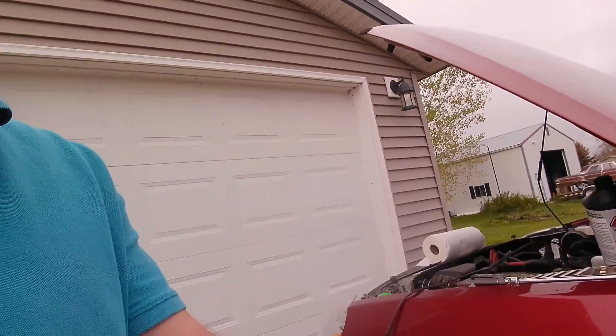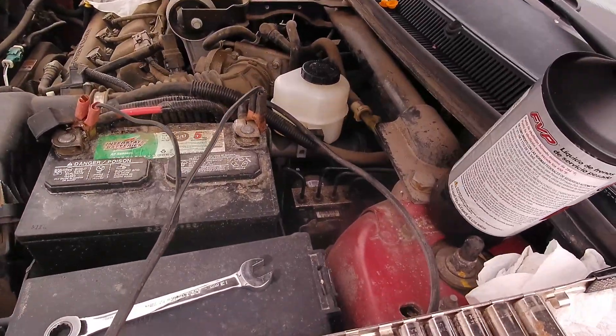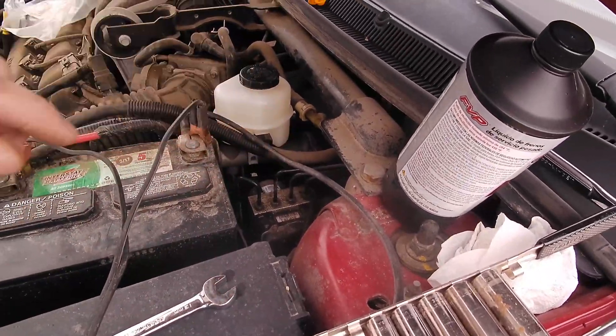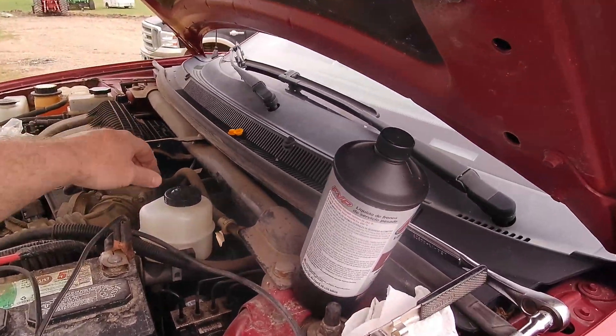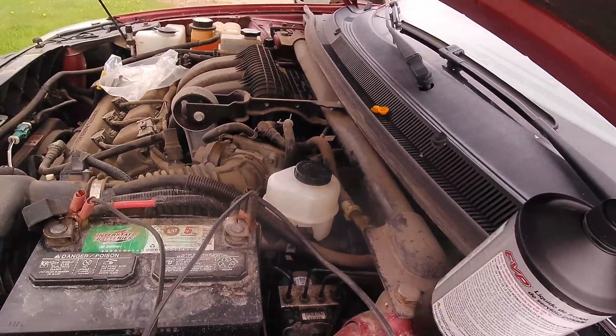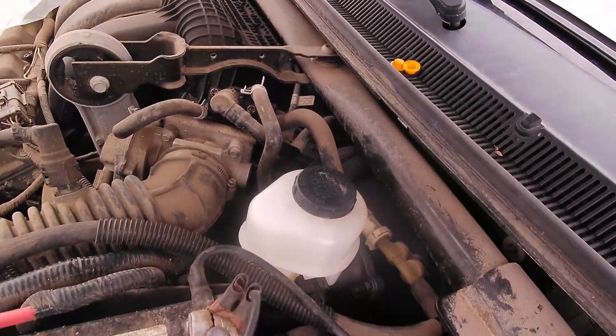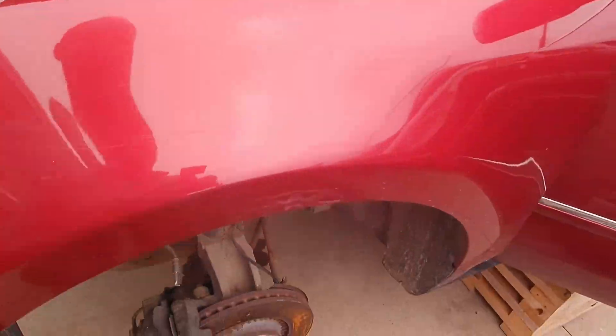Today we put a new master cylinder on the Ford 500 2006 model, so we need to do an ABS bleed to bleed our ABS module. Here we have the master cylinder bled, it's full. I don't think that we really got any air down in the system, but we're gonna go through the procedure anyway.